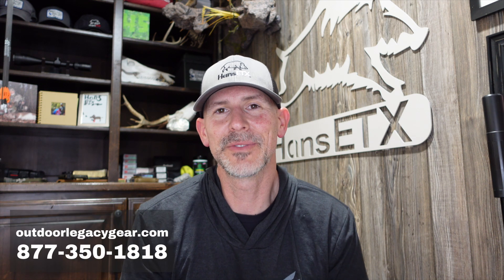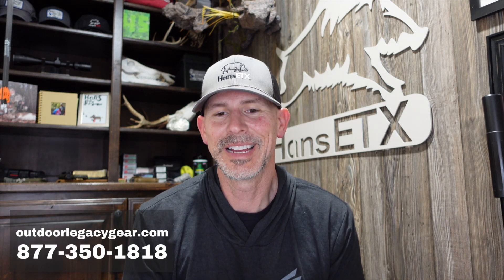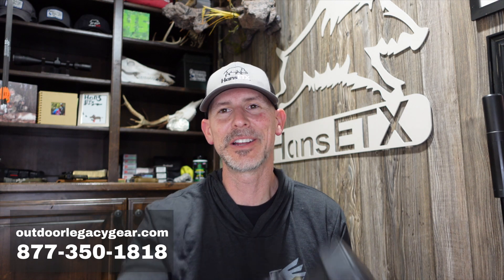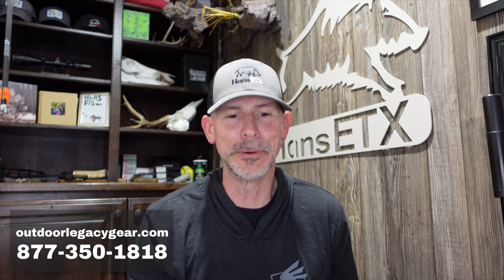If you want to purchase a brand new night vision or thermal optic and you have questions — and you should have questions — give us a call: 877-350-1818, OutdoorLegacyGear.com. At night I'm out testing this stuff; during the day I'm taking your phone calls and questions, because a lot of people, rightfully so, want to ask somebody if this is the right scope for them before they drop $8,000.